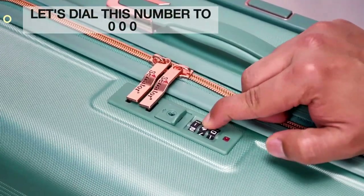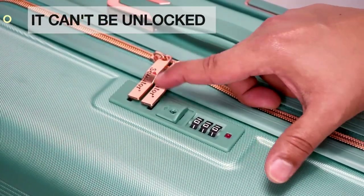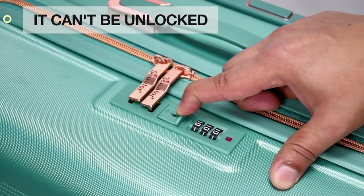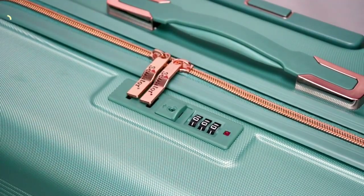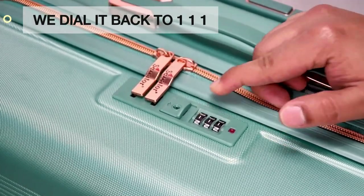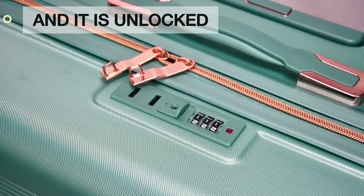Let's dial this number to 0-0-0 — it can't be unlocked. We dial it back to 1-1-1, and it is unlocked.